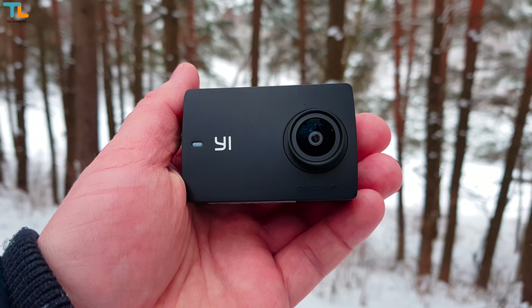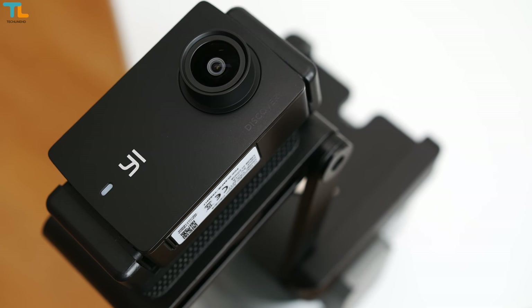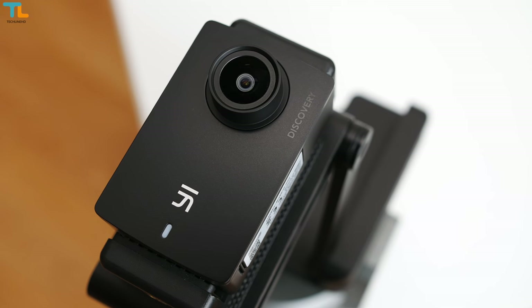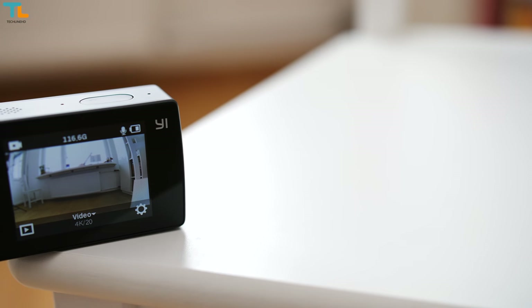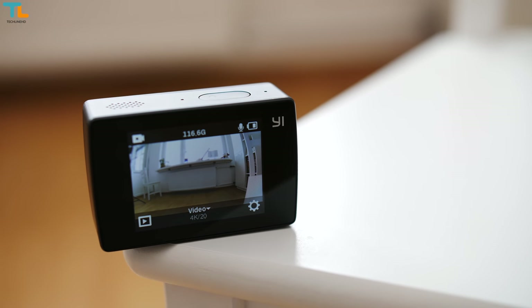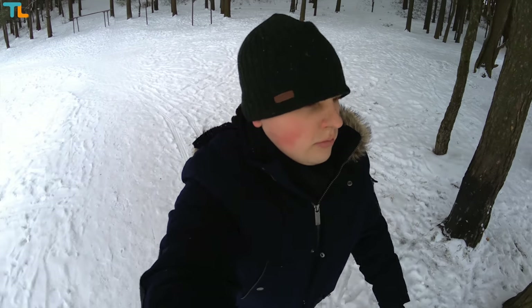YI is one of my favorite action camera makers since I've been using their 4K camera for a couple of years now and I love it for a lot of reasons. However, if you don't want to spend a lot of money, the brand new YI Discovery camera costs less than 60 bucks but it has 4K video recording, nice touch screen display and more. I'm Linus with AtaclineHD and here is my review.